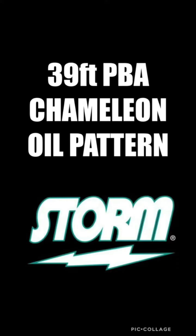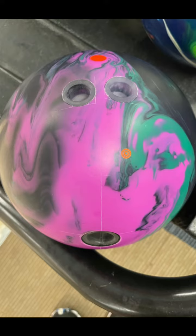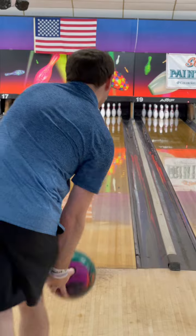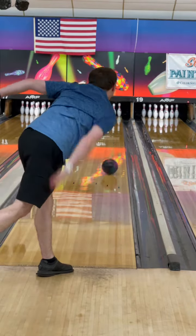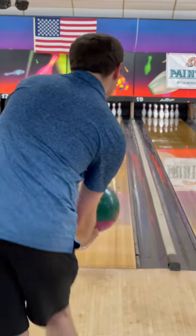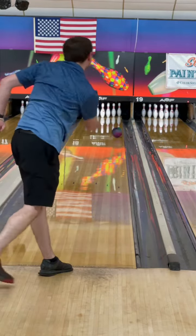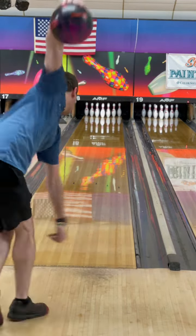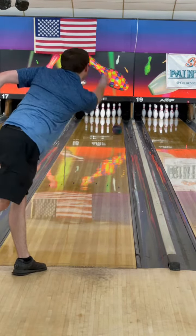We'll be throwing it on the 39-foot Chameleon pattern as well, throwing the Zen Master. I did go throughout the front part of the lane with the Zen Master. Like I said, it's just a very versatile motion, whether it be a house shot or a sports shot — I was really impressed with this. It's a very nice motion; it reads the mid lane very well. It's a nice continuous motion — it doesn't go too crazy down lane, but isn't too smooth down lane.